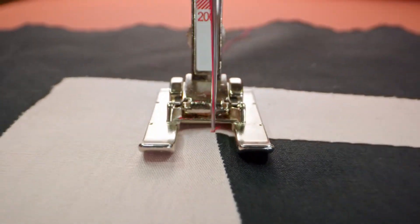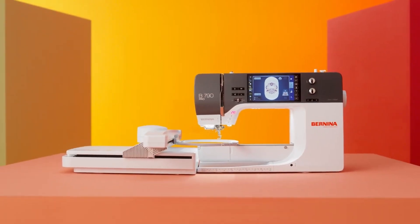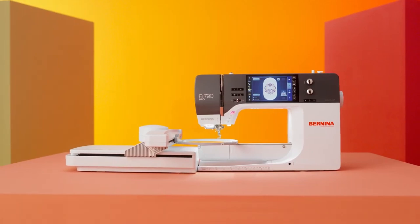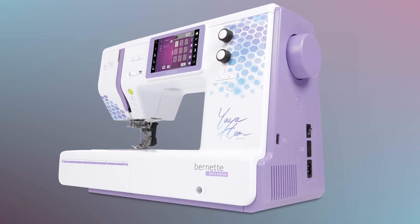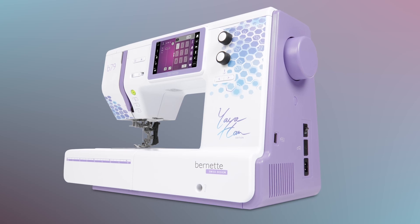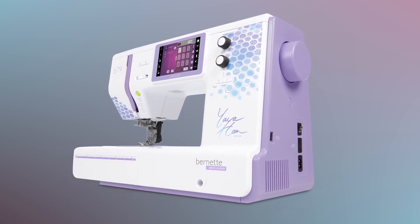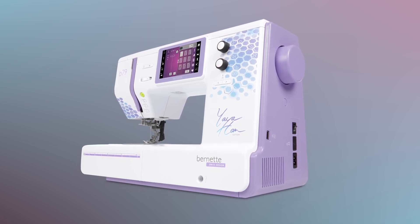If I had $15,000 to spend on a 790 Pro, would I do it? Yes, because this machine is of an extremely high quality and you do what makes you happy. If you're not in the market for such an expensive machine, there is one other offering that Bernina has under their Burnett line — I think it's a great option and I'll share more about it in the next video.